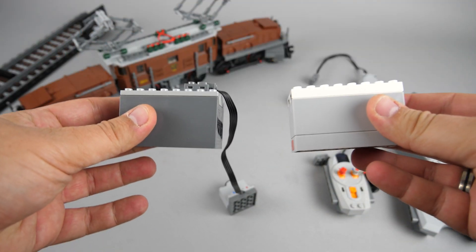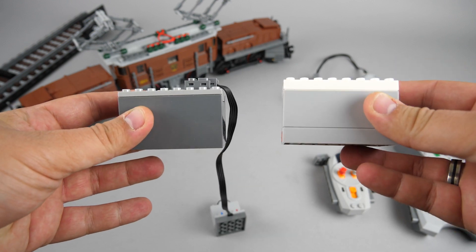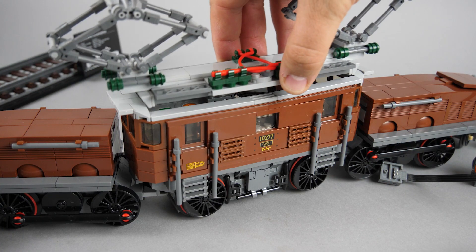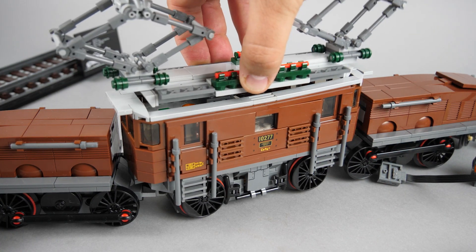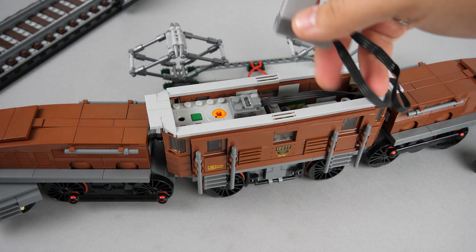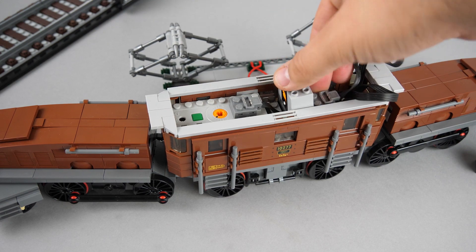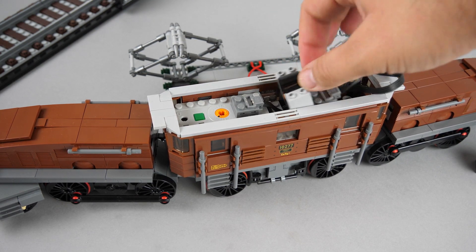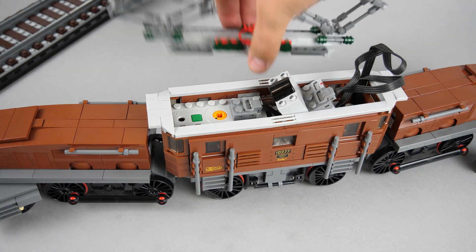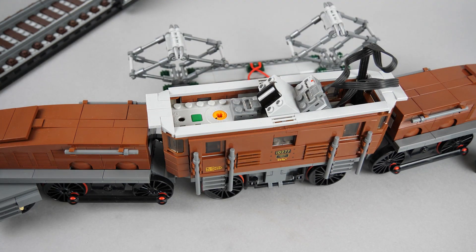There are 2 challenges to solve. Although the power functions battery box has the same height as the powered up hub, the placement of the connector is different. The power functions connector sits on top of the battery box, and that already interferes with the roof of the train, so this has to be changed. The other big challenge is the placement of the infrared receiver. Since it is 4 studs wide, the best thing is to put it in the central unit, but the only free space is above the motor, so it will stick out of the roof. The top of the receiver needs to be uncovered anyway, as it is needed for the infrared signal.